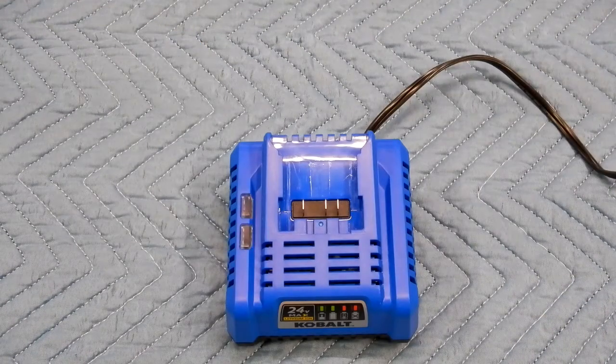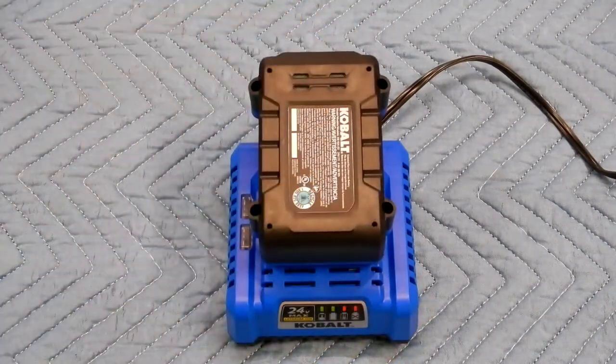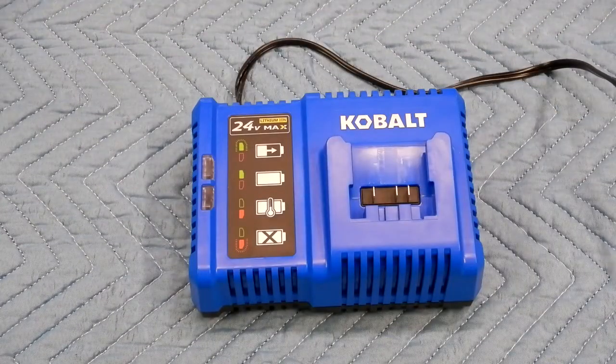I'll plug the charger in and take a battery and push it in.